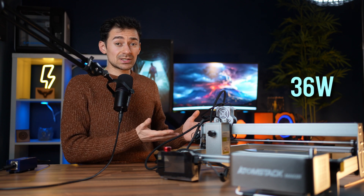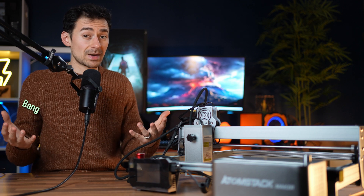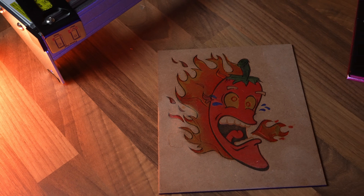AtomStack has a 36-watt laser engraver selling for under $750, making it the cheapest 36-watt engraver currently available. I tested the machine to check if AtomStack sacrificed on quality or if it's going to get you the biggest bang for your buck.